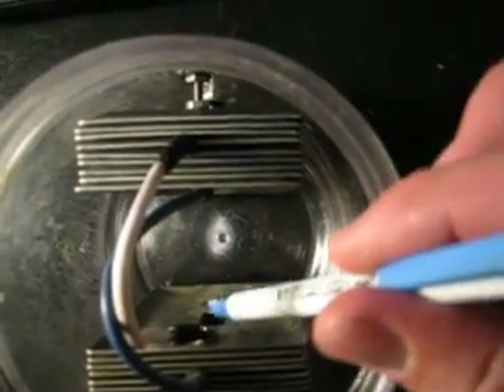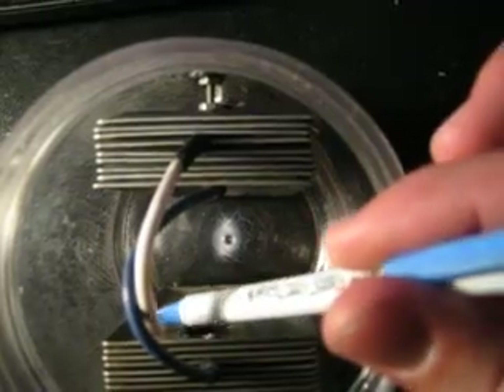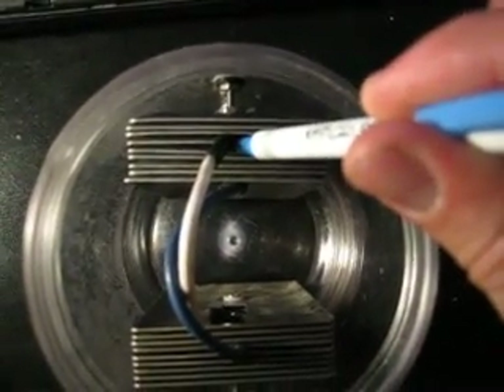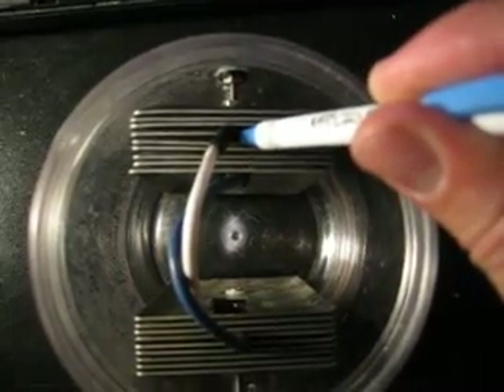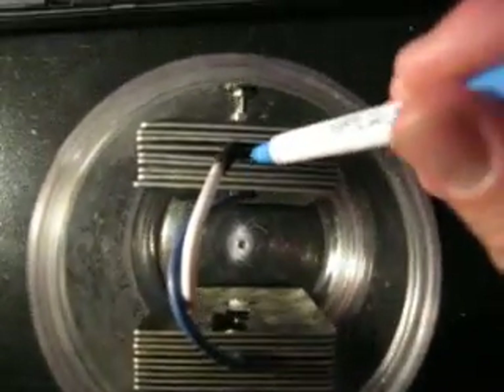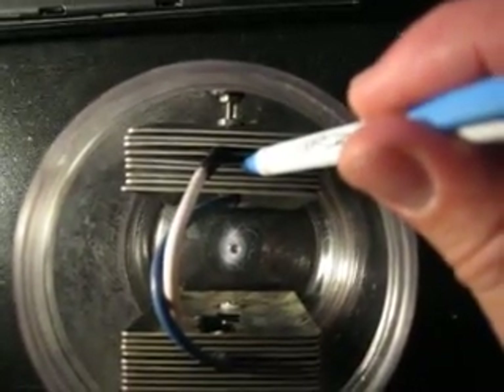Now this white wire is connected to the center plate. So let's just say this is positive — I've got my two outers, and my one inner is positive.